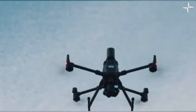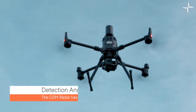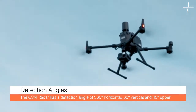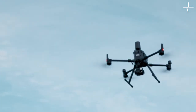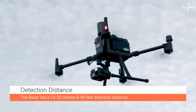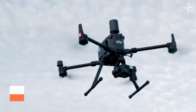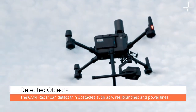When it's turned on, the radar emits radio waves which then reflect off an object and bounce back to the receiver. The radar has detection angles of 360 degrees in the horizontal direction, 60 degrees in the vertical direction, and 45 degrees in the upper direction. The radar has a detection distance of 1.5 to 30 meters or 5 to 98 feet. Depending on the size and material of the obstacle, the effective detection distance varies.